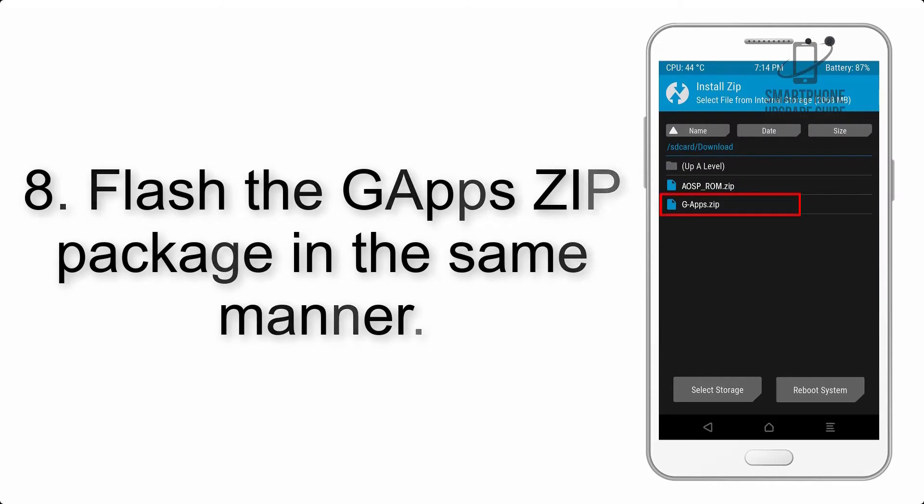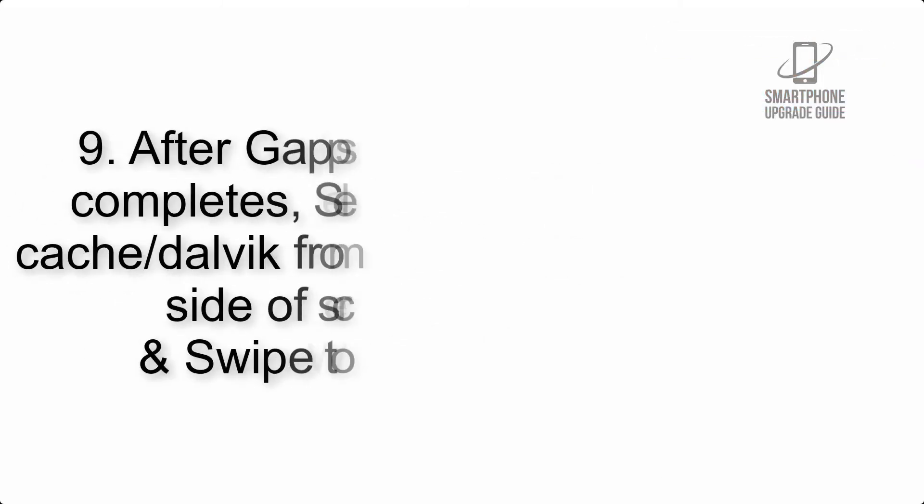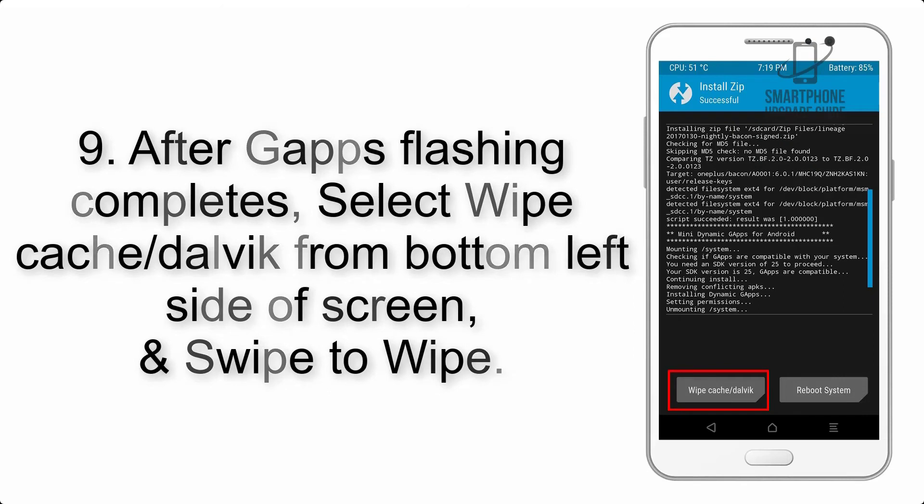Step 8: Flash the GApps zip package in the same manner. Step 9: After GApps flashing completes, select Wipe Cache and Dalvik from the bottom left side of the screen and swipe to wipe.